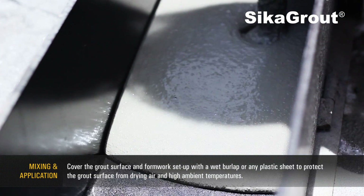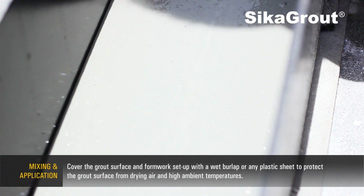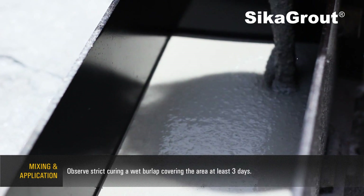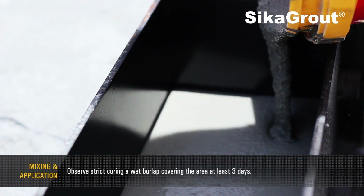Cover the grout surface and formwork setup with a wet burlap or any plastic sheet to protect the grout surface from drying air and high ambient temperatures. Observe street curing with a wet burlap covering the area for at least 3 days.